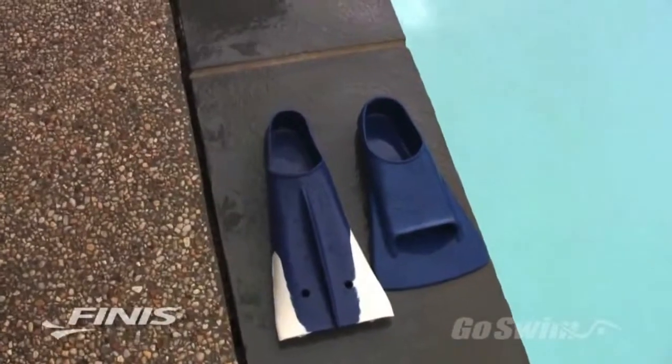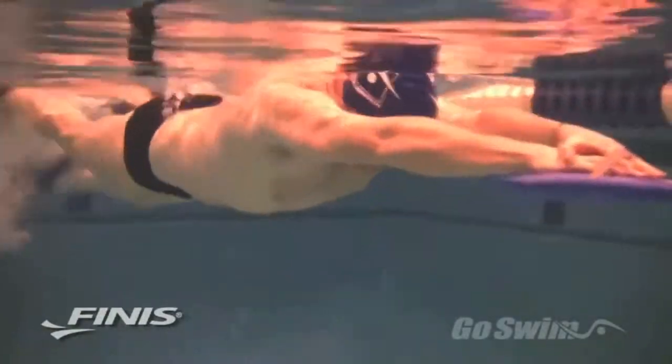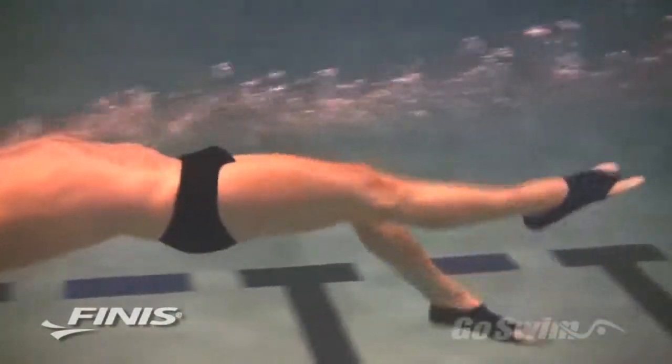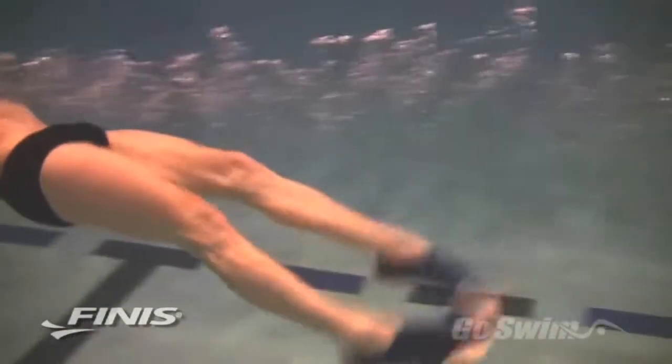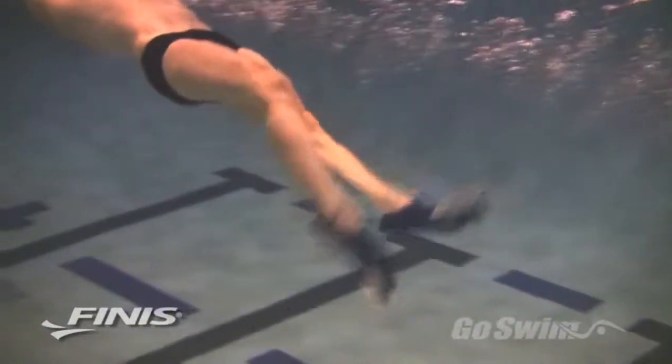The Z2s are slightly longer than Zoomers and a bit more narrow. This makes the Z2s easier to use than standard Zoomers because they create immediate propulsion and generate greater force in both directions of the kick. The slightly longer and narrower shape of the Z2 offers superior ease of movement and comfort, and allows swimmers of any ability to harness the full power of their legs in the water.